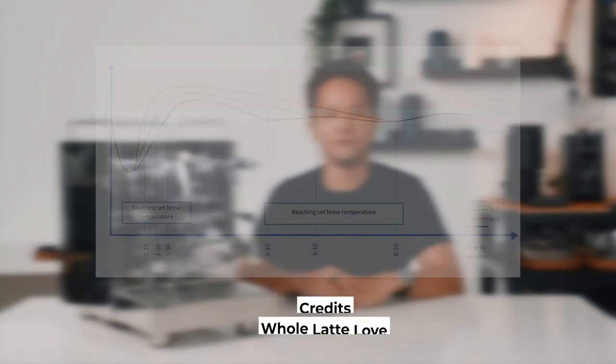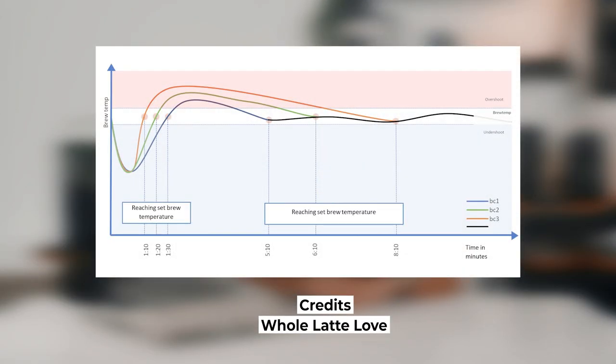As for the BTC, it does not mean Bitcoin, but brew temperature control mode. To put it simply, this mode limits the buildup of temperature to avoid overheating. BC1 is the slowest heating mode, BC2 is the recommended heating mode, and BC3 is the fastest heating mode designed for experienced users. You can find a more detailed tutorial on the many features of the Max on ECM's YouTube channel.